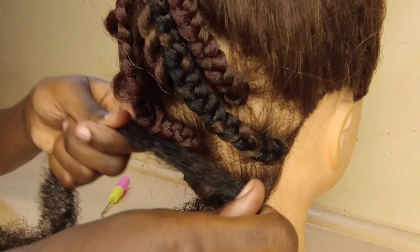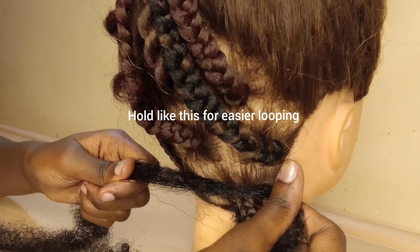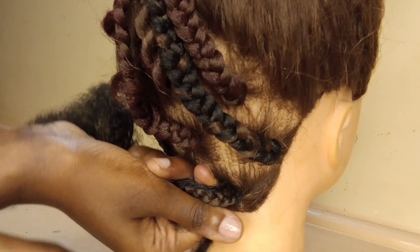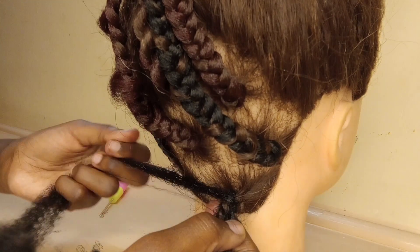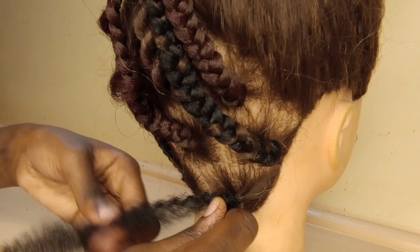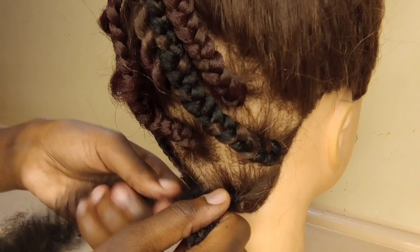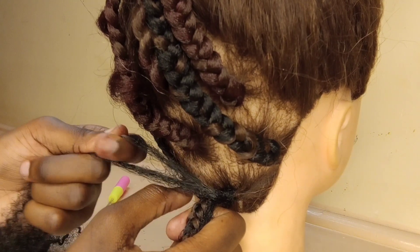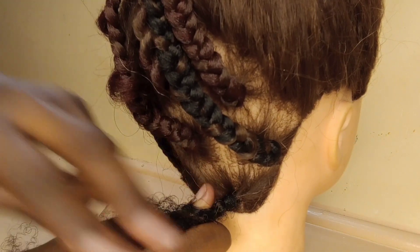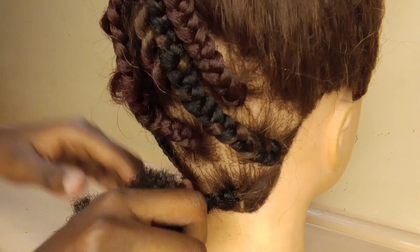Then you're going to loop around — start off by looping the base like you would do a normal braid. You're just going to wrap around, and when you reach a certain point you're going to insert an outside loop. I use my index finger from the other hand that I am looping the hair with, and then I insert my thumb, which is easier than just inserting your thumb straight away.